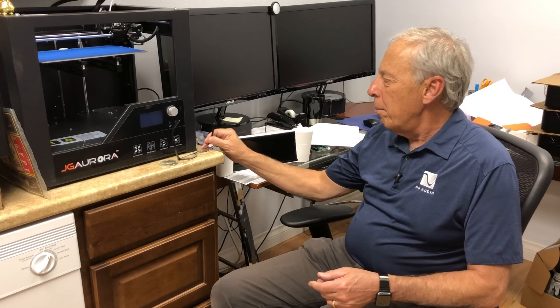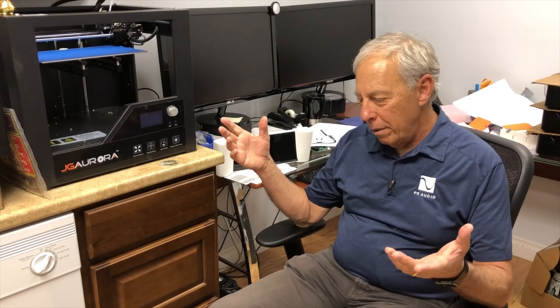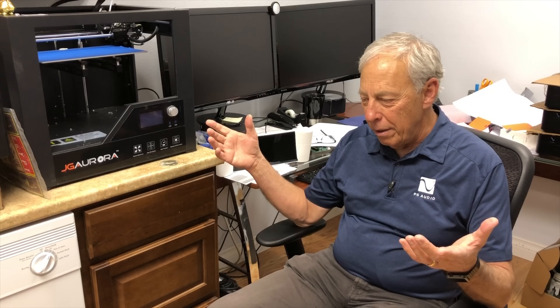I always think about Jean-Luc Picard on the Starship Enterprise when he would go up to the machine — the replicator — and say "Earl Grey, hot" and it would do it.